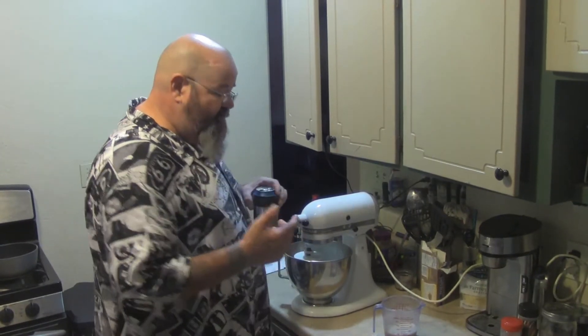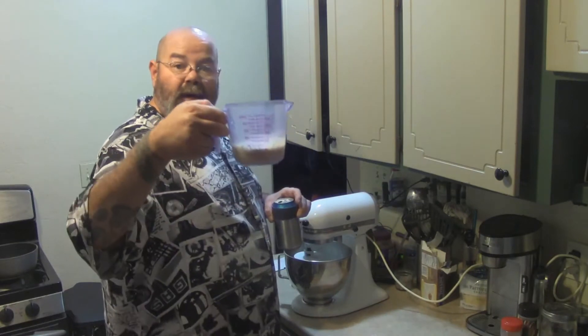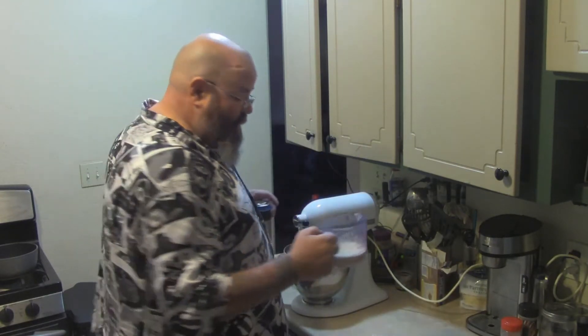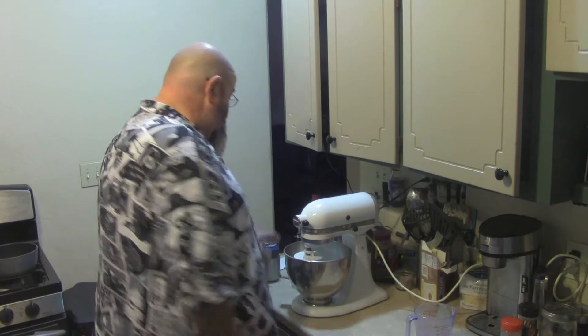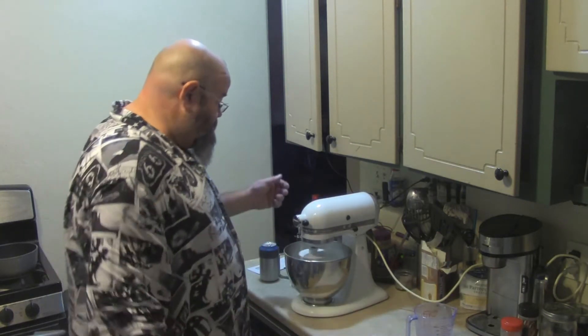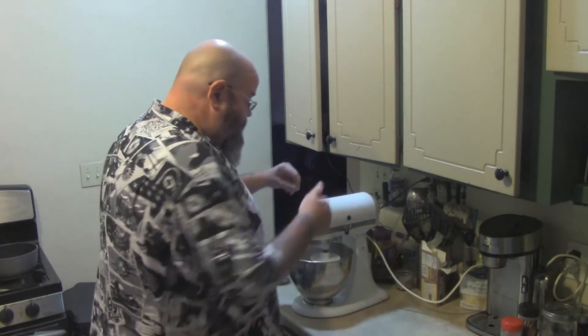All I did was step away for about 10 to 15 minutes and let the yeast come to bloom — it starts getting nice and frothy on top. I'm going to toss that in, all that goodness. Now we're just going to turn on the mixer. Don't need to go fast, just let it go.